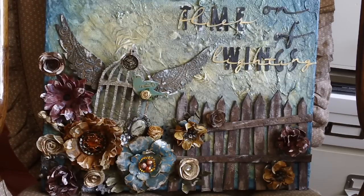It's an 11 by 14 deep edge canvas titled "Time Flies on Wings of Lightning." It didn't start off as what I wanted it to be, but this is what it ended up as and I like it well enough.